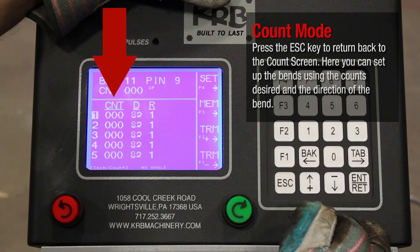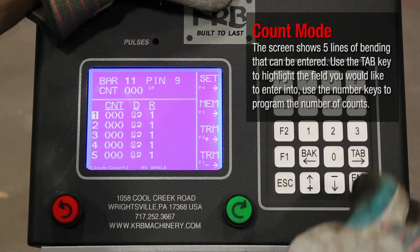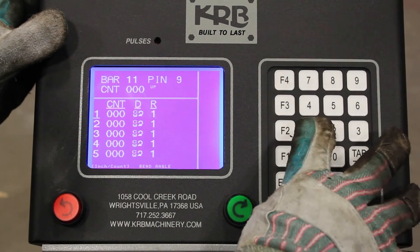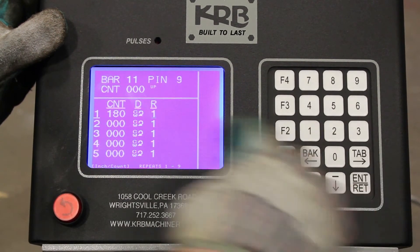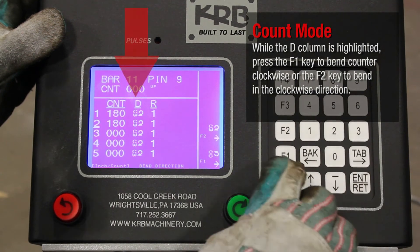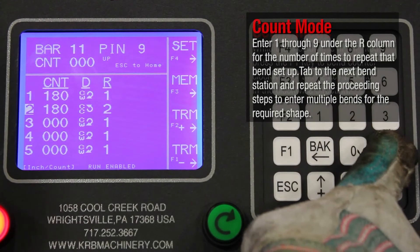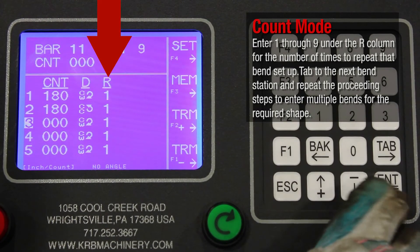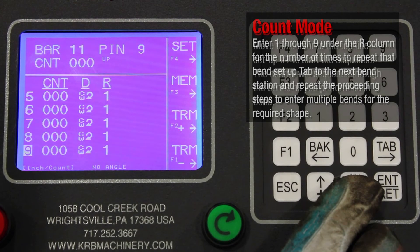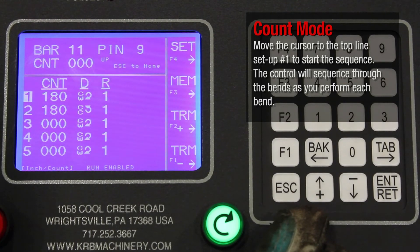Here you can set up the bends using the counts desired and the direction of the bend. The screen shows five lines of bending that can be entered. Use the Tab key to highlight the count field you would like to enter into, and use the Number keys to program the number of counts. While the D column is highlighted, press F1 to bend counterclockwise or F2 to bend clockwise. Enter 1 through 9 under the R column for the number of times to repeat that bend setup. Tab to the next bend station and repeat the preceding steps to enter multiple bends. Move the cursor to the top line Setup number 1 to start the sequence. The control will sequence through the bends as you perform each bend.